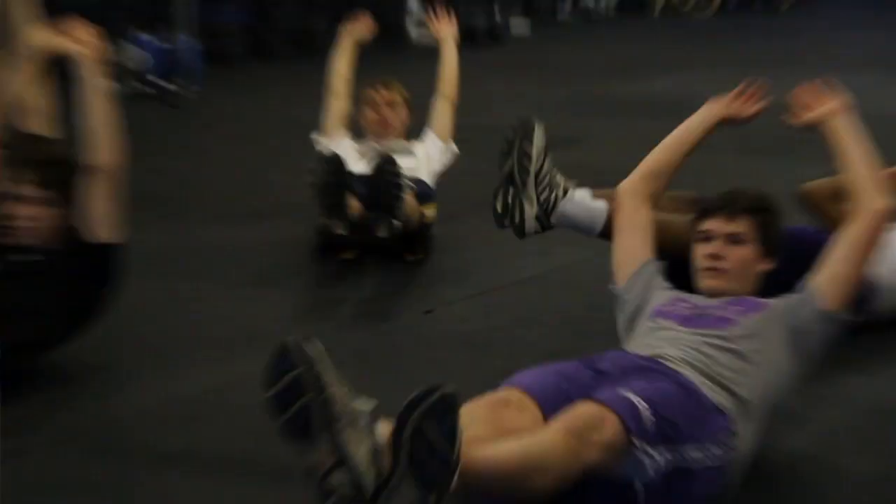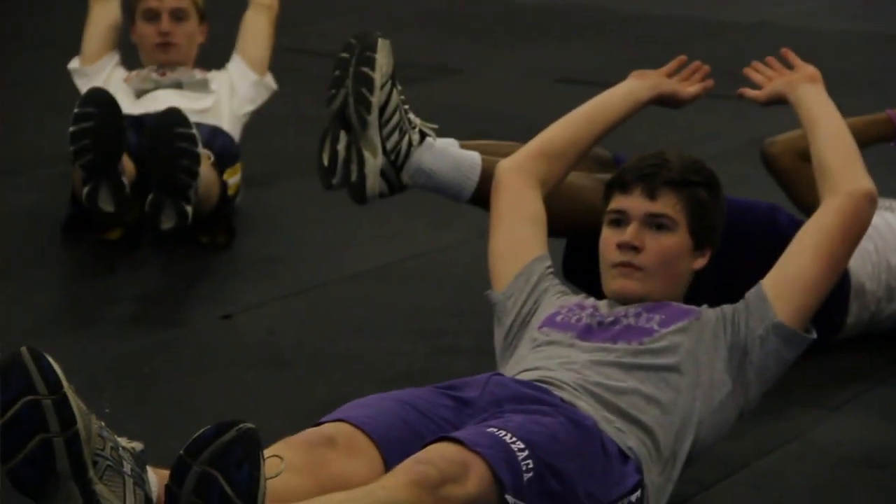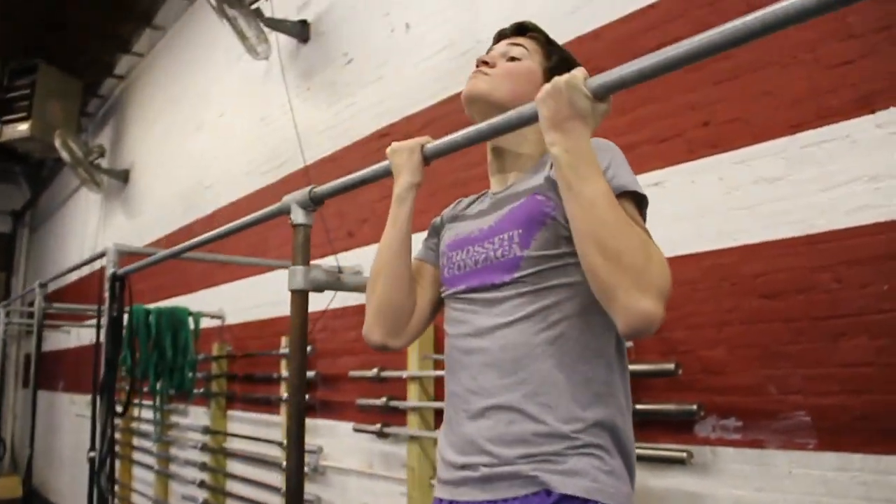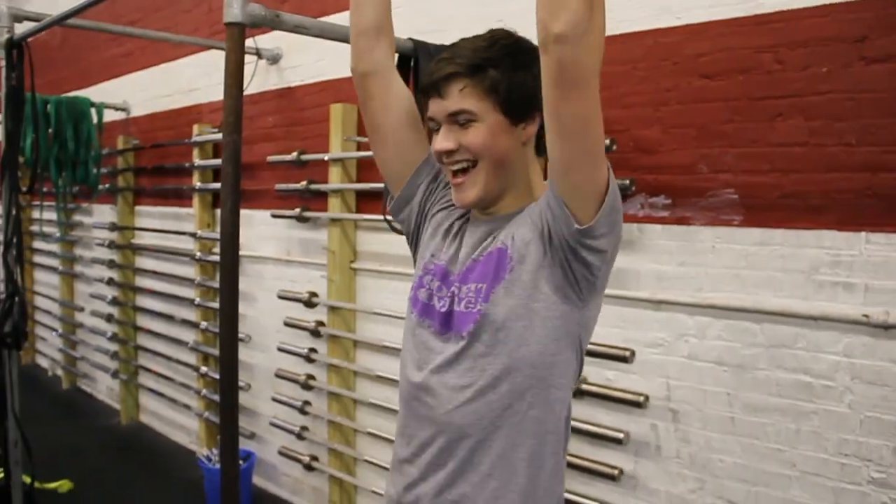I saw you lead the warm-up — is that something Kevin has everyone do, or is that your thing? That's kind of my thing; I've done it for a while so I know the workouts pretty well. In terms of one year of CrossFit and how much stronger you've gotten — you definitely see improvement quickly. A lot of the first year is learning form, but afterwards you really notice yourself getting stronger progressively on lifts.